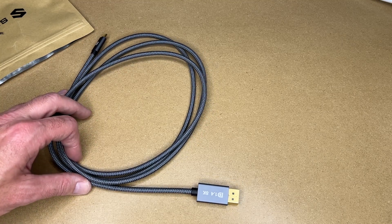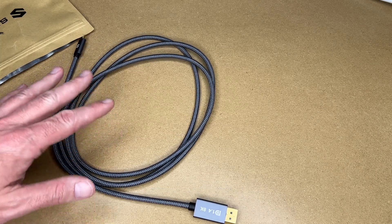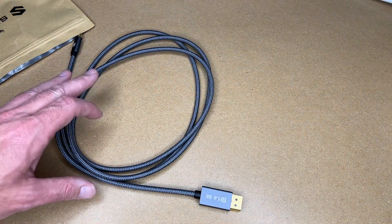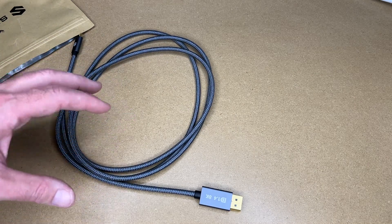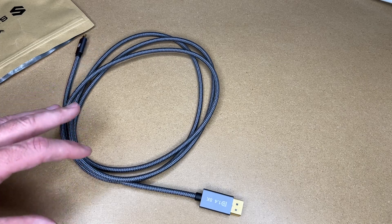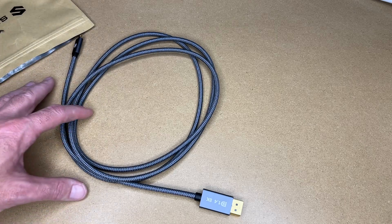I'll be testing this on my Mac with an M1 processor connected to my Dell monitor. I found that when using an HDMI cable with that monitor, it doesn't support RGB mode. A cable like this should support that mode. Using RGB mode gives me better black levels and makes the text look a little sharper — that's just how it encodes the different protocols. I'm not an expert on that; I've just tested it and noticed the difference.